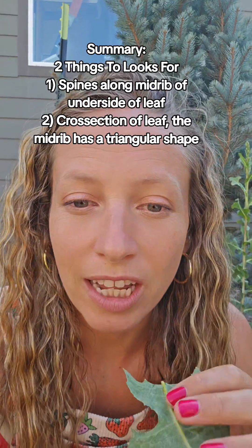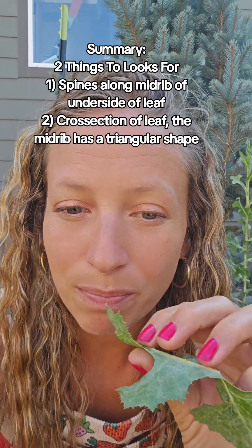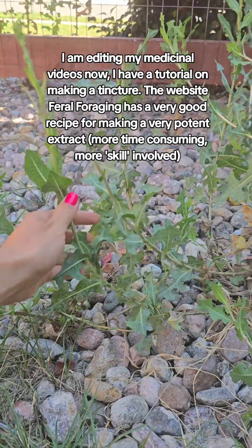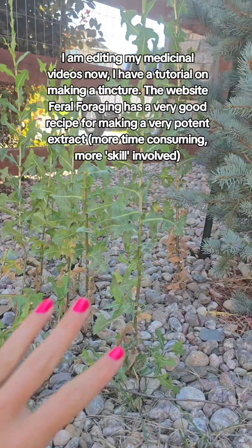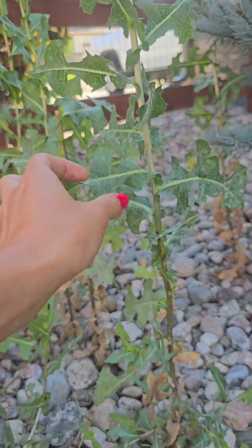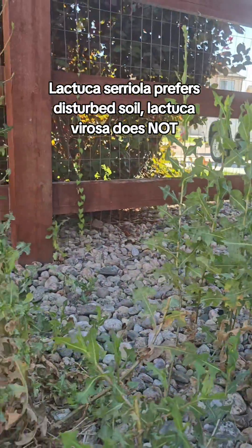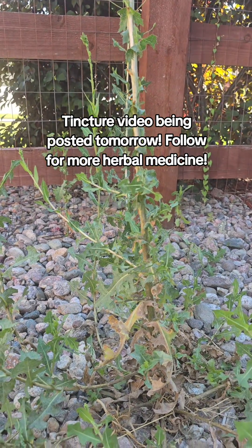With many of the look-alikes like thistles — because they're all in the same tribe of plants — they have spines, but they do not run along the midrib of the leaf. Here in Colorado the cereola just grows everywhere. It likes disturbed soils, so I can find it growing in the cracks between the pavements. I've already made a tincture and that video will be up soon.